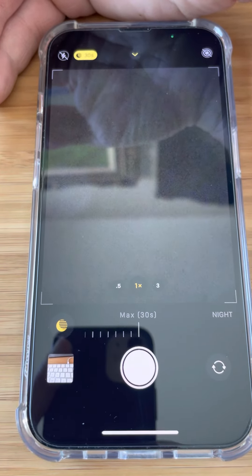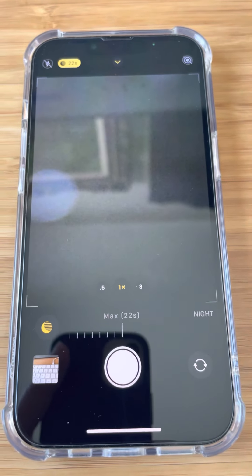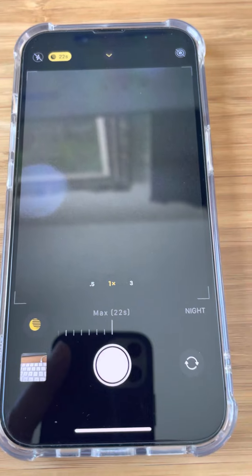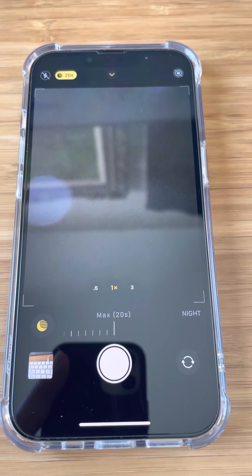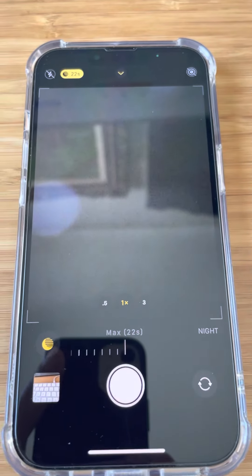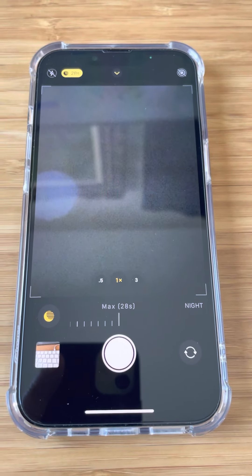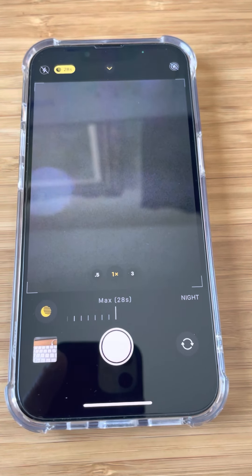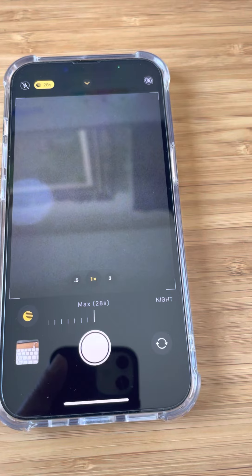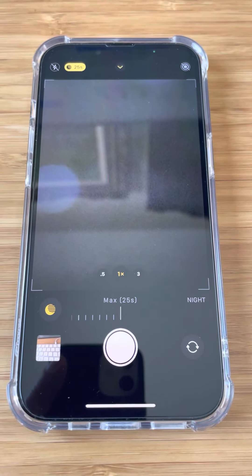So what you do is set that to the max and aim your phone at the Milky Way or some other part of the sky that you want to capture. Then hit the shutter button and it will capture up to a 30 second exposure photo, and that will capture much more detail than you can see with the naked eye. It can be really quite amazing.